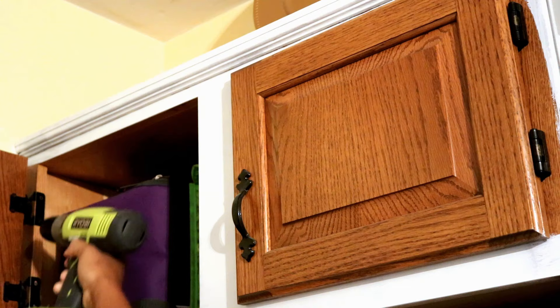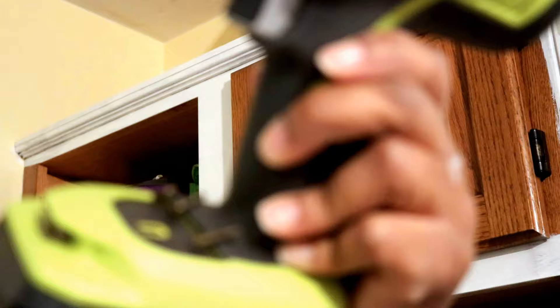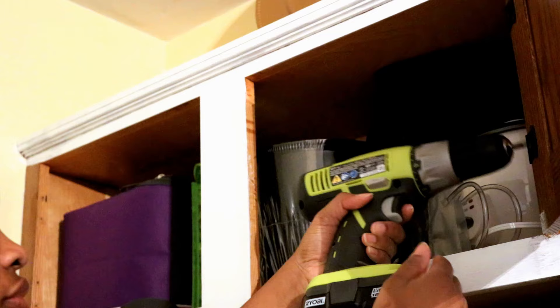Welcome DIY friends to another DIY video by me, Shenetta. I am showing you how I redid my kitchen cabinets, and this is an awesome DIY. I am so excited about how it looked.